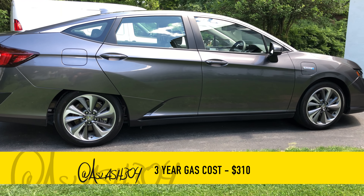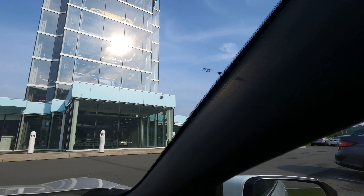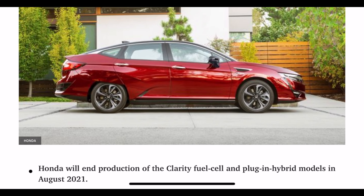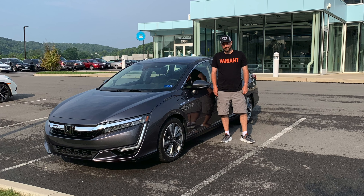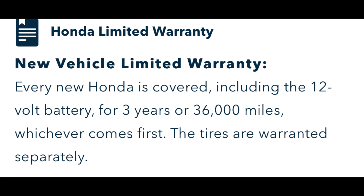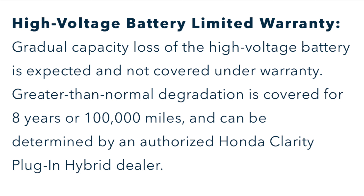I sold my Honda Clarity with 27,000 miles on it at the beginning of the chip shortage for $20,800. The Honda Clarity was discontinued by Honda in August of 2021, so new models won't be available going forward. I had no maintenance issues with the Clarity; however, there is an AC condenser recall and the warranty for that part has been extended. If you're looking to buy one, check and see if the condenser has been replaced. The warranty for a Clarity is 3 years / 36,000 miles basic coverage, 5 years / 60,000 miles on the powertrain, and the battery has coverage for 8 years or 100,000 miles.